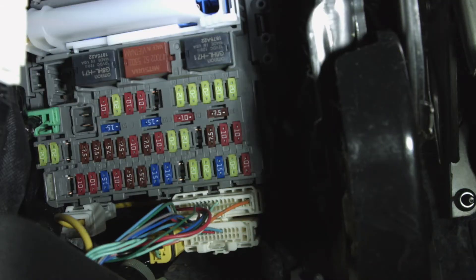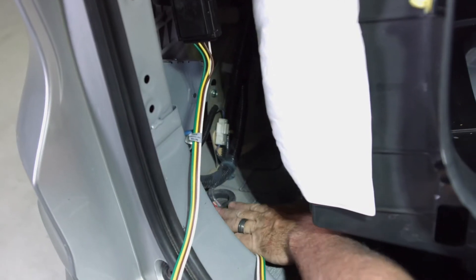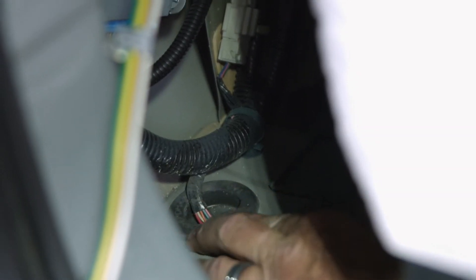Locate the vehicle's fuse panel underneath the dash, find position 10G, and put the 10-amp fuse in that position. Next, route the four-flat harness underneath the vehicle, going through the existing harness. Using the grommet, pull it away from the body, then slide the four-flat through.